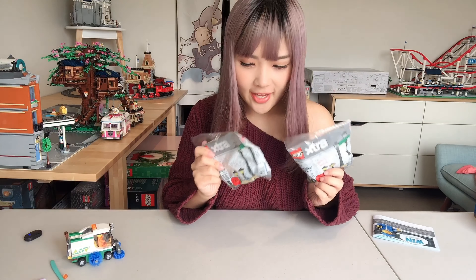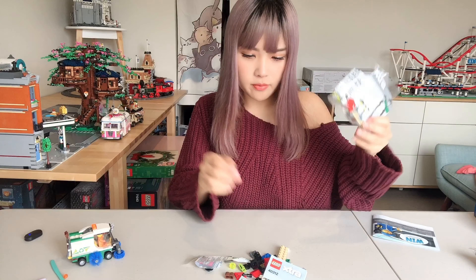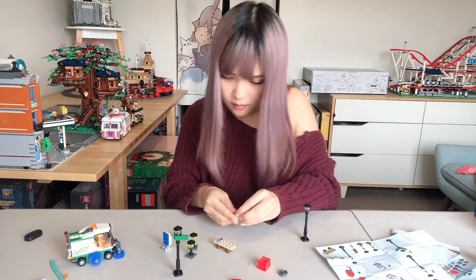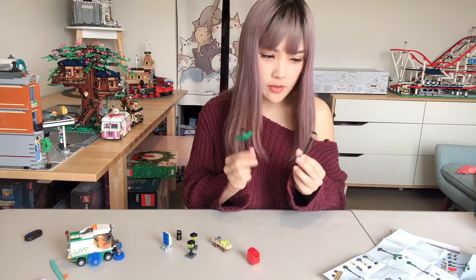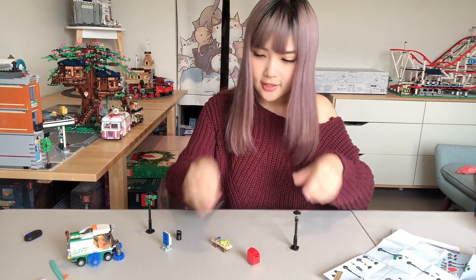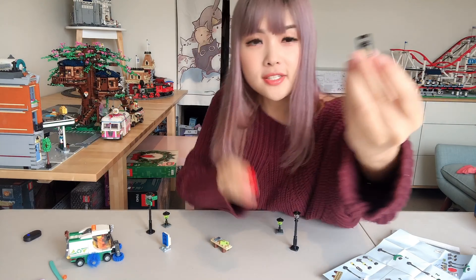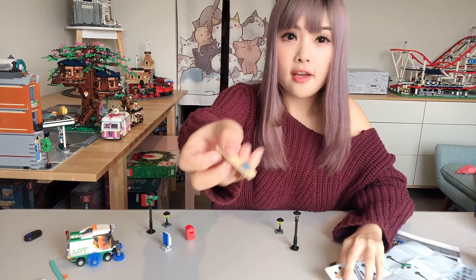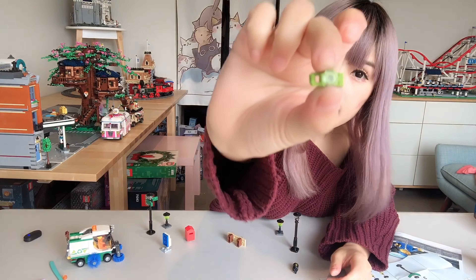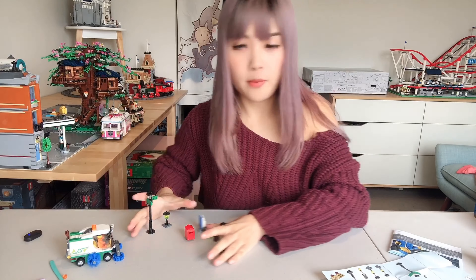Now open our extra street lamp bags. There are 34 pieces in each bag and a little instruction book. In one bag there are two taller street lamps, two little street lamps, an oil lamp, a post box, a bench with a printed tile which is a phone on the bench, a camera, and a newspaper stand. I think I'm just going to open both bags.